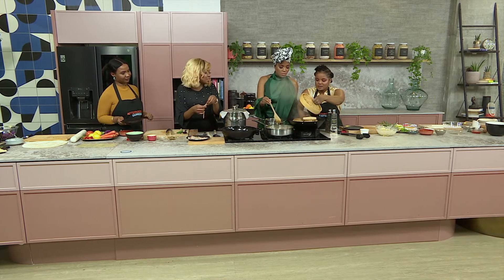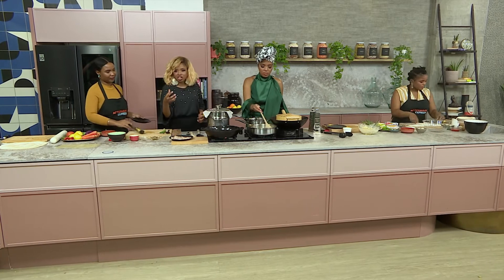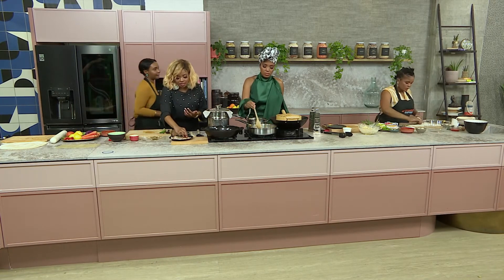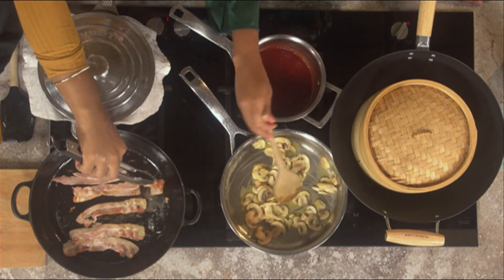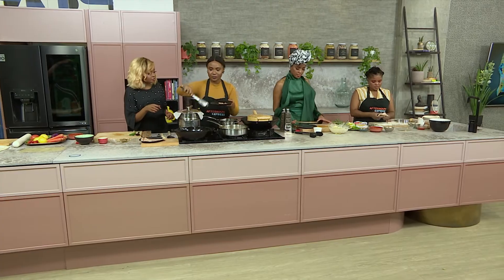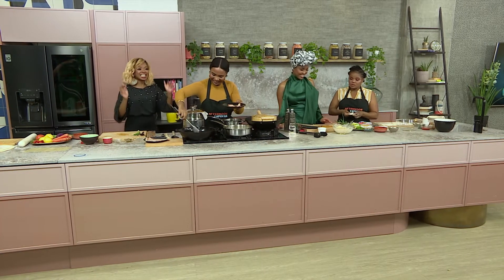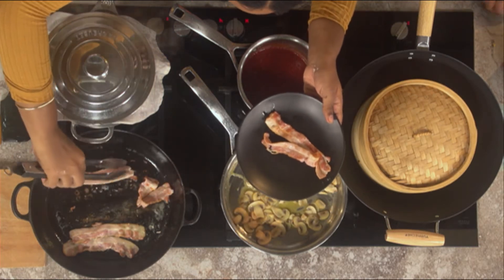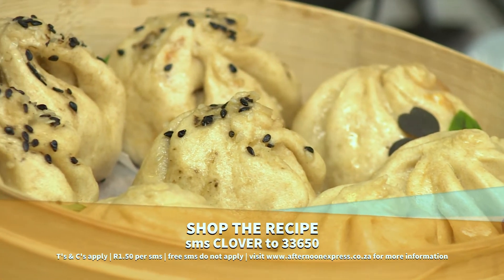The fillings are definitely worth a whole lot because they're filling, nutritious, soothing and comforting. This meal is good for lunch, good for dinner, basically all day. Remember to SMS the keyword Clover to 233650 to get this recipe sent to your device. But just in case you missed any of the steps, here's a quick recap on our bao buns.